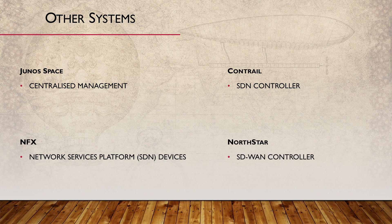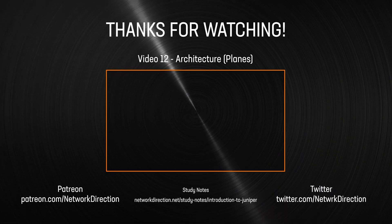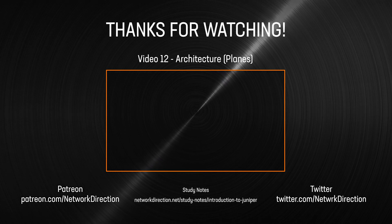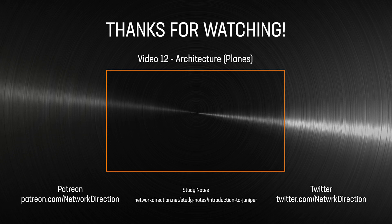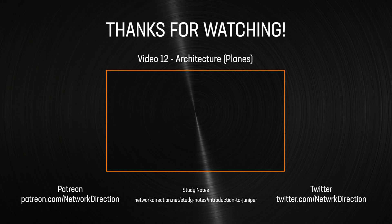And finally, Northstar, which is the SD-WAN controller. If you're not sure where to start, look at the EX and SRX platforms first — they're affordable and there's plenty of information about them out there. Click on this video to start looking at how Junos splits the control and data planes.